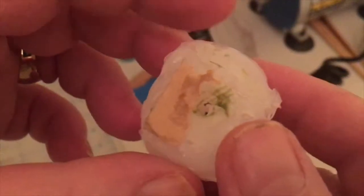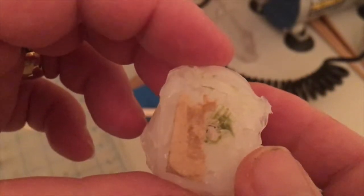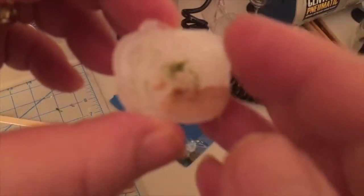So what we're gonna do is just let it dry there and we're gonna try it out anyway, see if we can get a copy of that hand for the model. Let's do it with a little bit of regular silicone.